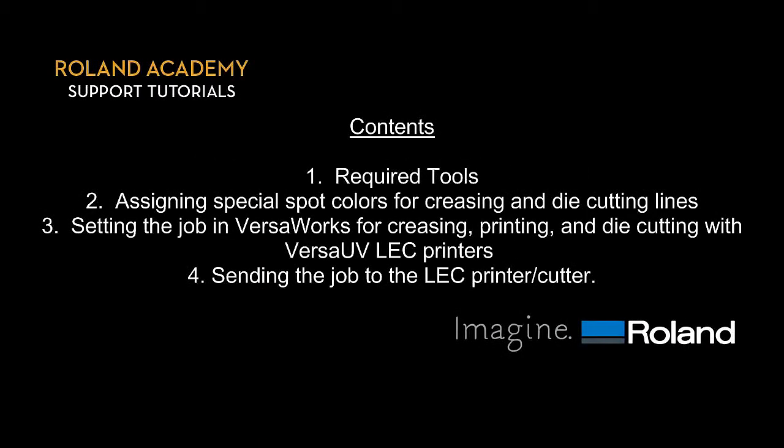We've broken down today's lesson into four parts: required tools; assigning special spot colors for creasing and die-cutting lines; setting the job in VersaWorks for creasing, printing, and die-cutting with VersaUV LEC printers; and sending the job to the LEC printer/cutter.